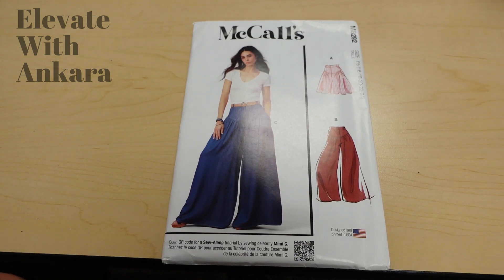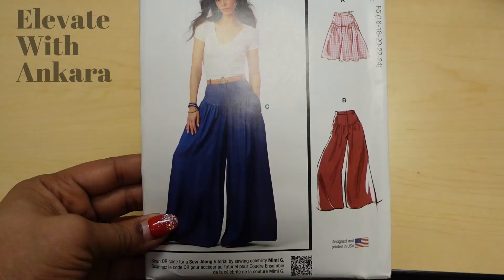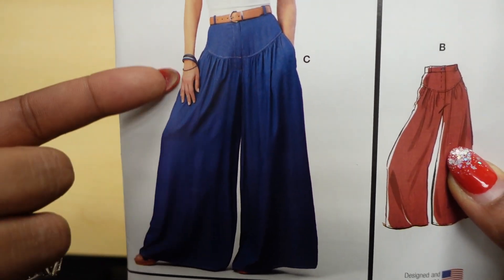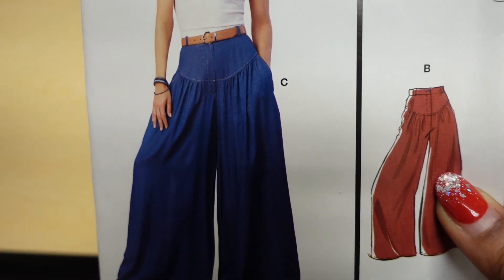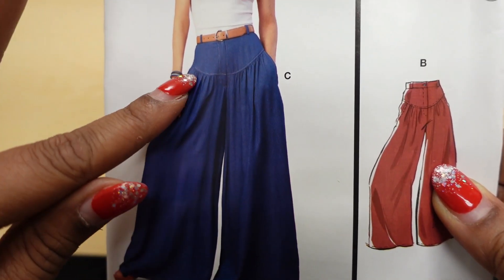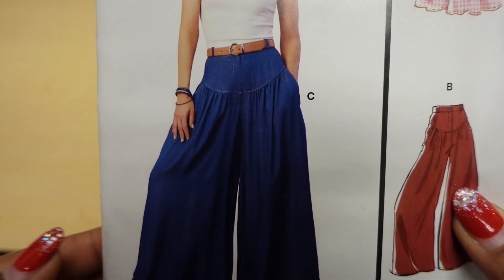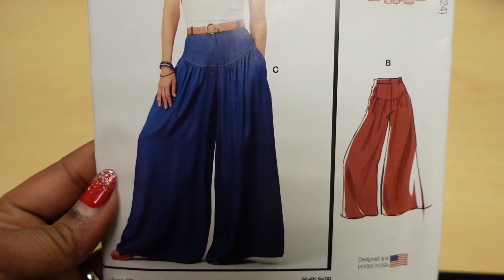The first pattern is McCall's 8292, and the pattern description is Mrs. Pants. What I like about this pattern and what I think would be a good idea to elevate it is by using the yoke. With this yoke you could do some color blocking, use two different types of Ankara fabrics, or use contrasting piping to separate the yoke from the pants and make the gathers more noticeable. You could also contrast the carriers for the waistband, and the fact that it is nice and big and flowy makes this a great option.